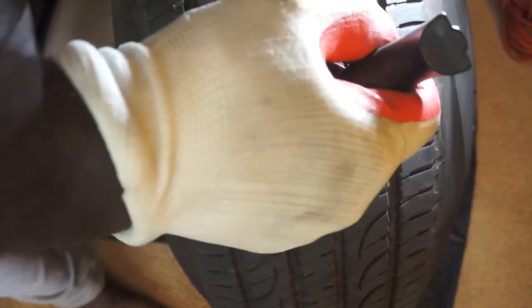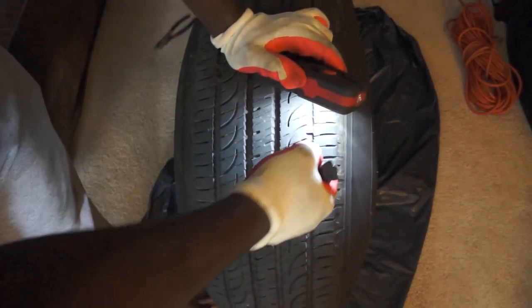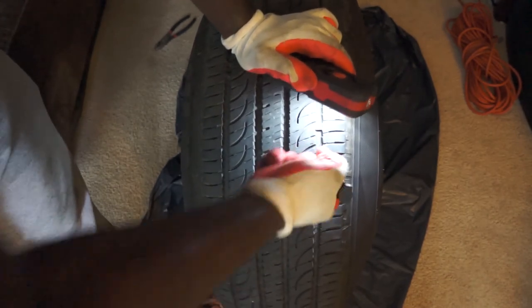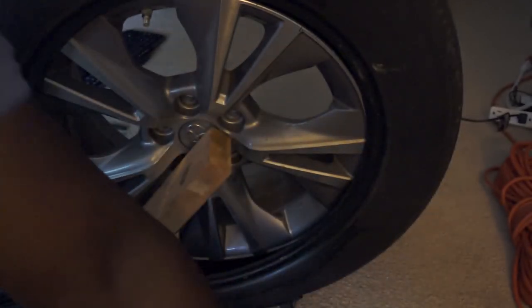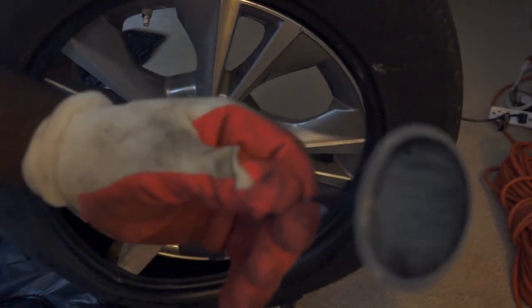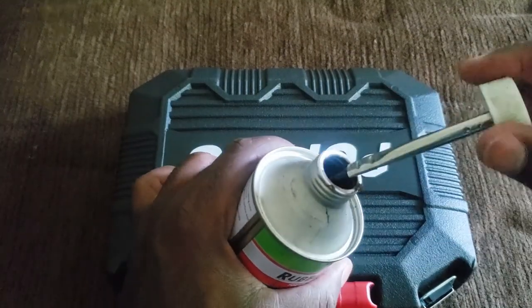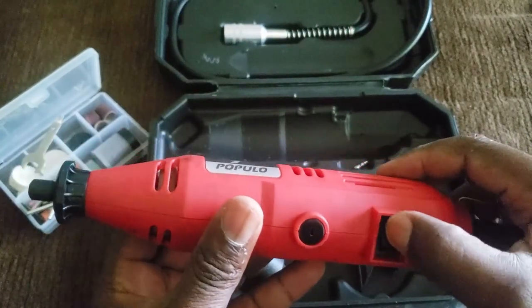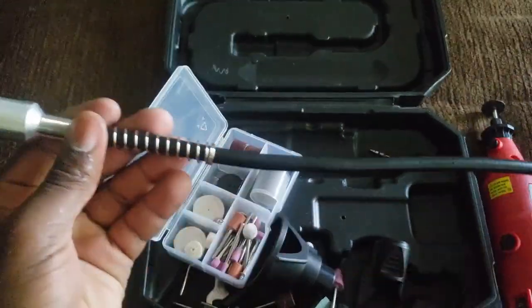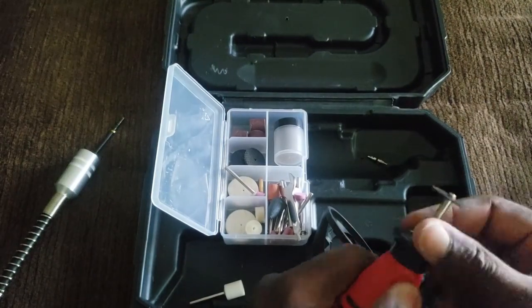I will use pliers to remove the plug from the hole. After removing the plug, I'm going to use this tool to clean the hole — you can get this tool with any tire plug kit. I will be using the one-piece patch plug kit; I bought the largest one available because it covers a larger repair area. I will also be using rubber cement — having one with a brush is more ideal — and a rotary tool to buff the area. This rotary tool comes with an attachment that can fit in small spaces.